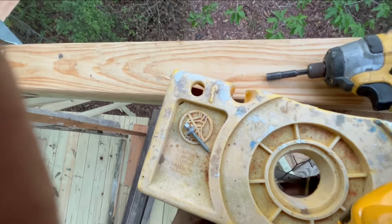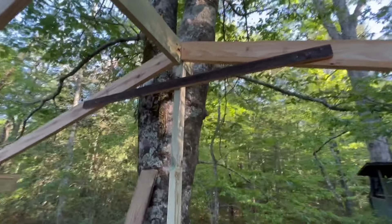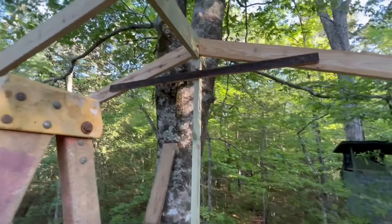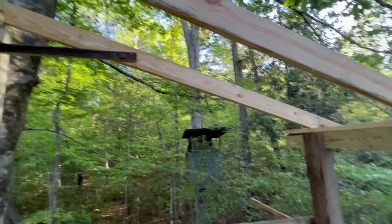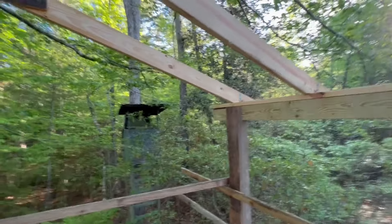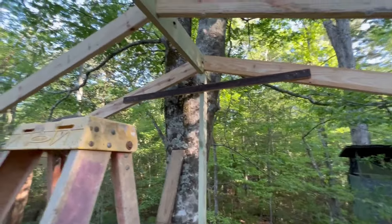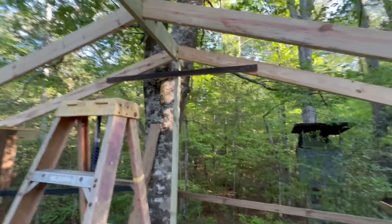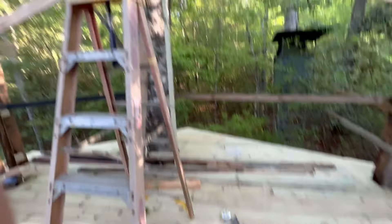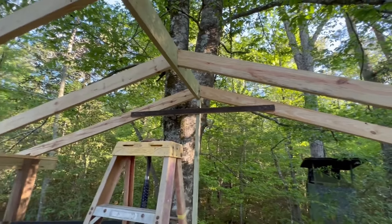I just put up my first collar tie. These tie the rafters together and they're pretty important — they help prevent strong winds from lifting up the roof, help prevent the rafters from sagging, and in my case especially they help prevent the rafters from pushing down and squatting the wall. Typically on a house we put them every other rafter, approximately one third of the way down. I'm going to put them on every rafter because I'm using smaller material. I have a pet peeve though — I hate it when they're all different and wonky, not all lined up.